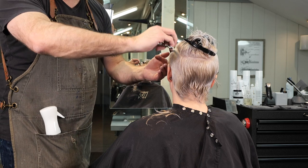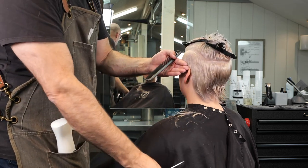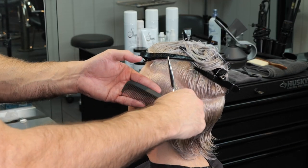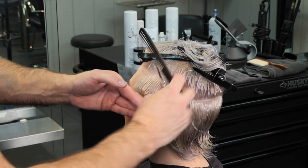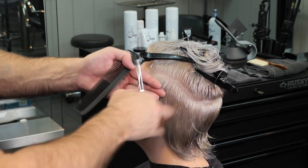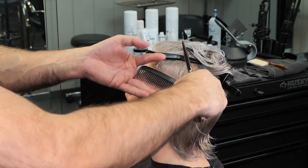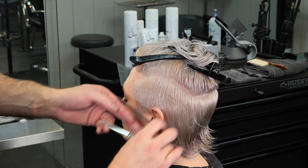Be patient and diligent, cross-check and make sure everything is nice and smooth. I shouldn't have any big points or gaps sticking out. I should just go through and cross-check any little nibbles that stick off. If I have big chunks hanging out, that means I wasn't very consistent with my sectioning, my section size, or I was elevating improperly for each section.